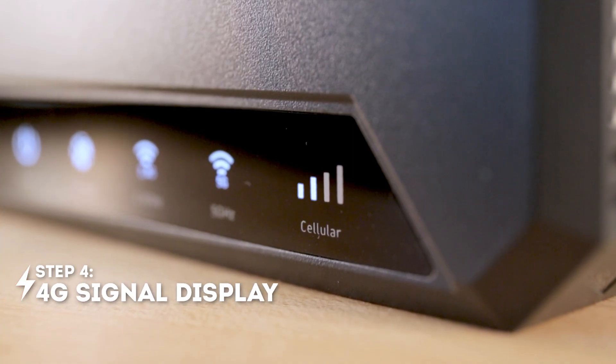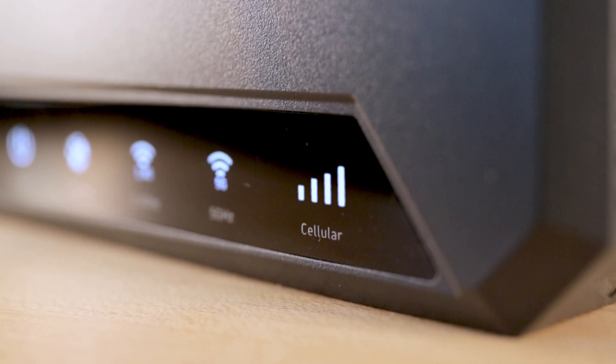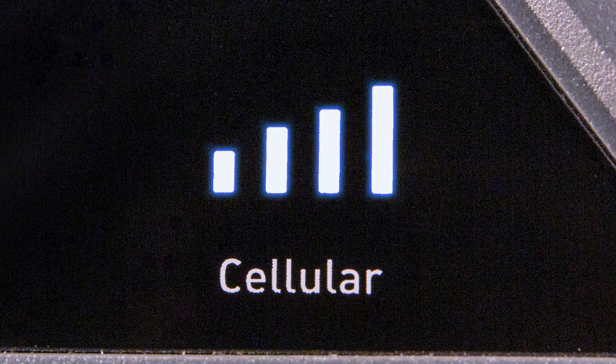4G signal strength: you can check your LTE signal strength by looking at the cellular bars on the display. Four bars means the device is receiving excellent signal. Three bars means the M.212 is in a good signal area. Two bars means the device may be performing at reduced performance and speeds due to lack of signal. One bar means your signal is on the tower's edge and you will likely have an unstable connection.